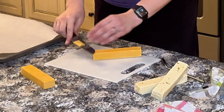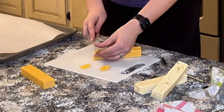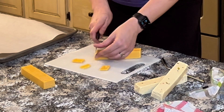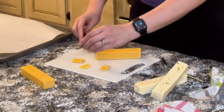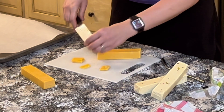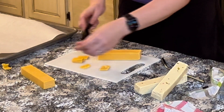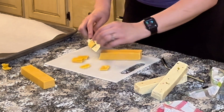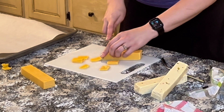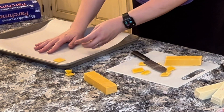I started by cutting the block of cheese in half — it wound up being two sticks of cheese. Now I'm taking a really sharp knife and cutting thin slices. A good shortcut or hack is just to buy Sargento thin slices and cut them into squares, but today at the grocery store they didn't have them. So we just had to make do, which is no big deal. This method takes a little bit longer and your slices may not all be the exact same thickness, but that gives you a little bit of interest and variety in your crackers.